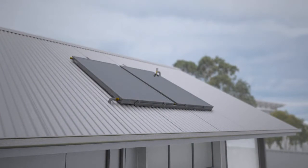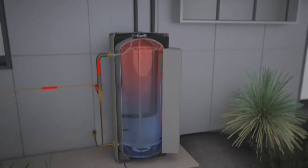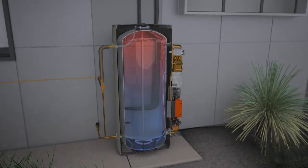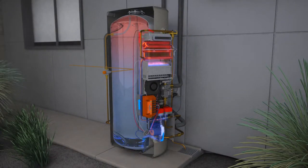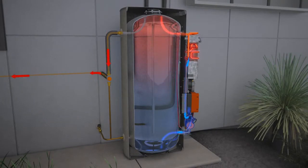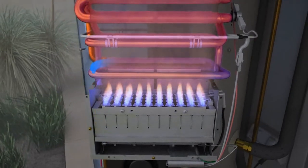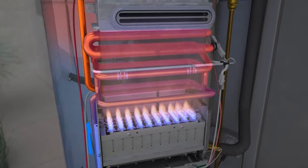In periods of minimal solar gain and high hot water usage, there may be no solar heated water available. In response to this, the Hot Logic controller will send cold water from the tank through the gas burner in order to heat the water. This heated water will then return to the tank for storage and out to the house as required. The gas burner can heat water quickly but is designed to use as little gas as possible, thereby maximising the solar efficiency of the unit.